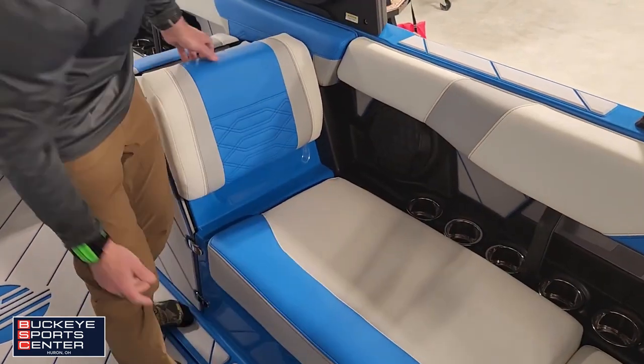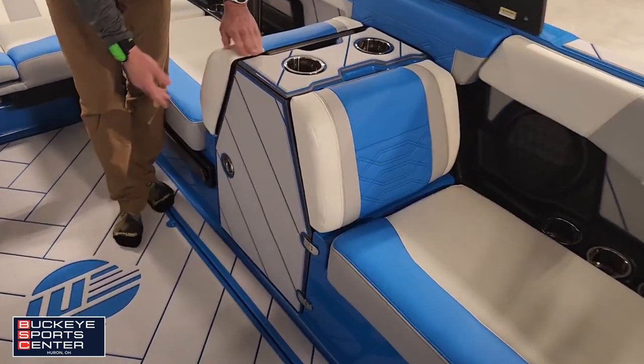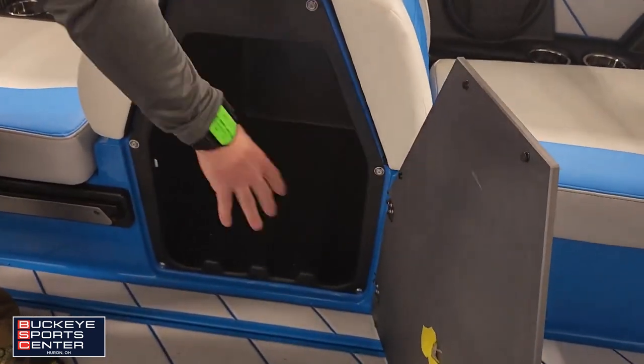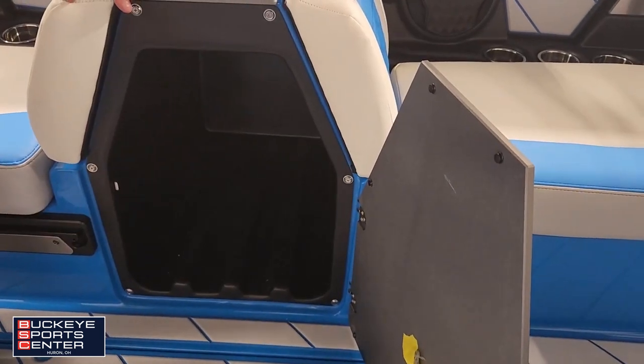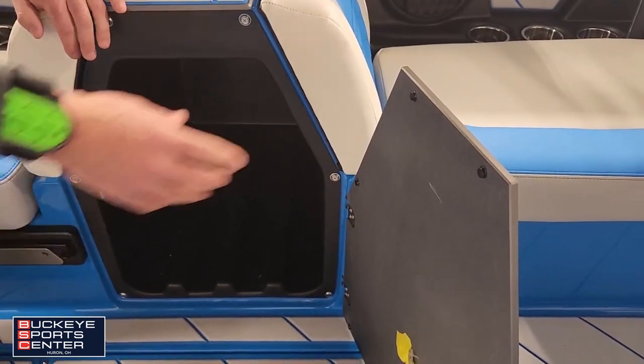Lastly, there's a really nice cooler section here with cup holders. Nice and easy to pull your soft-sided cooler out of there and get what you need.